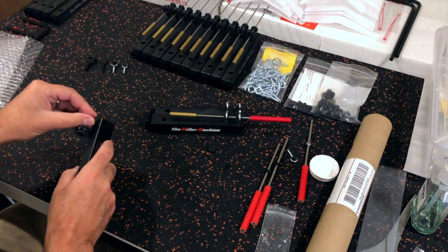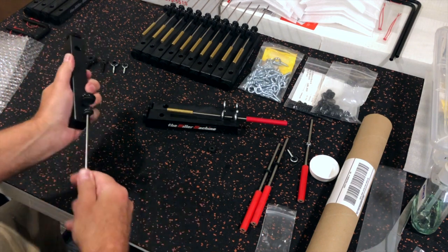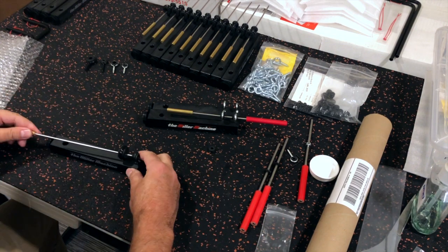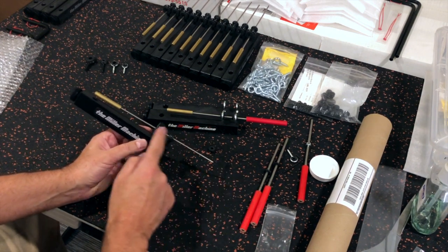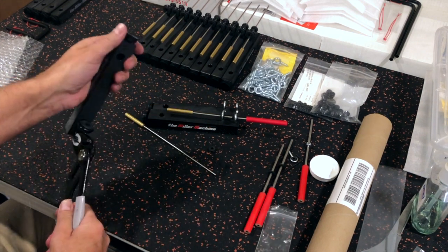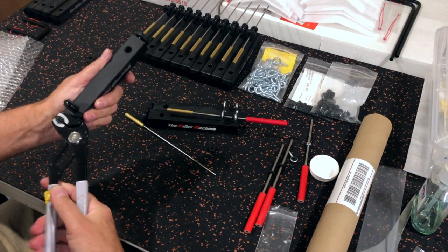Once you get it installed, take the new beater, put it into the grommet, and spin it around — this helps to seat the grommet. Slide the beater onto the machine and check to see if the beater is parallel to the body. If not, adjust the eye bolt up or down. I use pliers to make this adjustment, but you can also use the end of the triangle beater — just be careful not to bend the shaft.